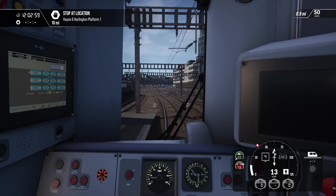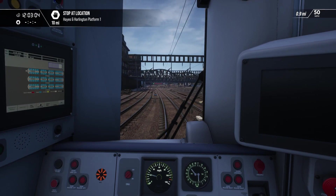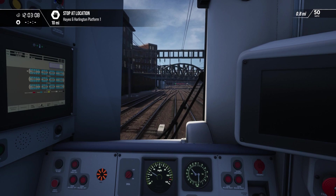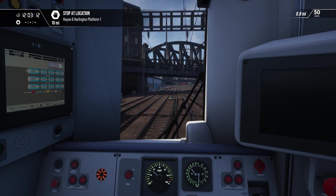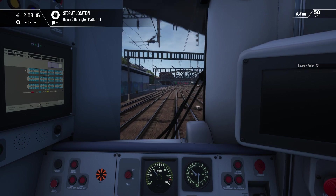Starting speed limit is — 40? Okay, can do. A slight delay there but we're off and racing. Top speed is 110 because we're on AC, so we'll be making full use of that.